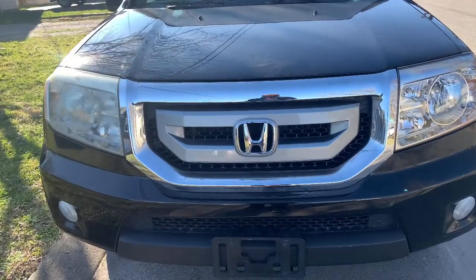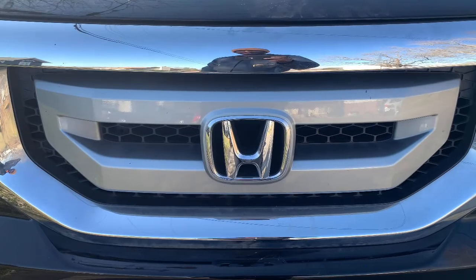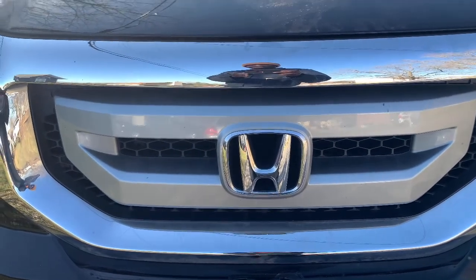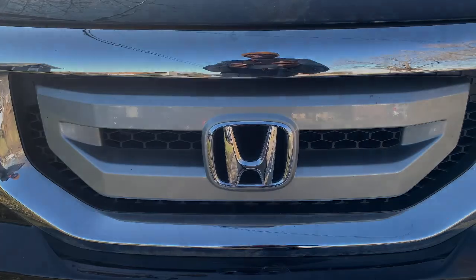This concludes another episode of Fix It Your Motherfucker Self on this 2009 Honda Pilot. We'll holler at y'all next time. Until then, keep your mask on and y'all be safe out there. Hit the bell, and follow us on Instagram and Twitter.